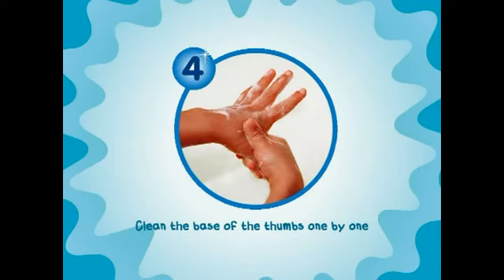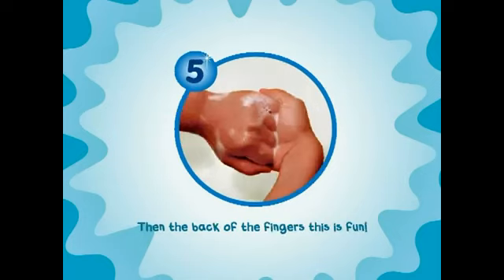We wash it, wash it, clean, scrub, scrub. Clean the base of the thumbs one by one. Then the back of the fingers, this is fun.